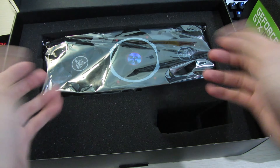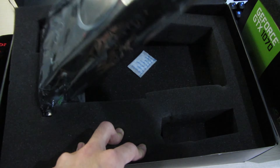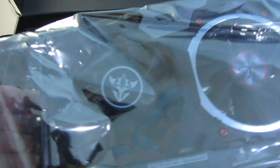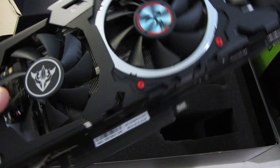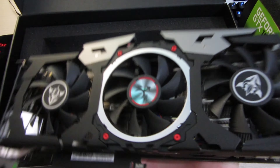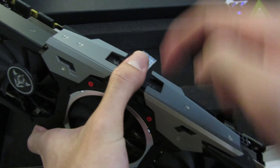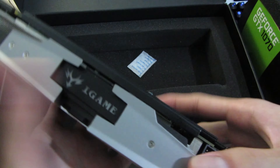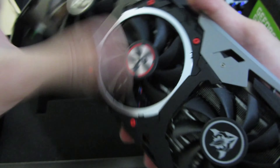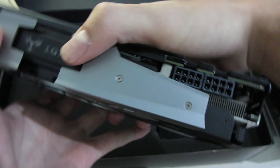Overall this has been a pretty good first impression of the card, and holding it right now I can already tell you this card feels really, really heavy. It has a huge cooler on top and it's basically all metal — the only plastic parts are the logo and a small section; the rest is all metal, including the backplate and shroud.